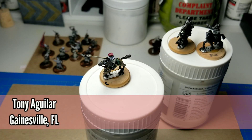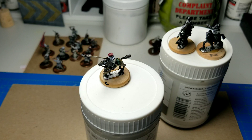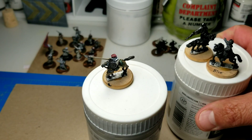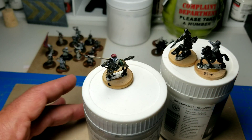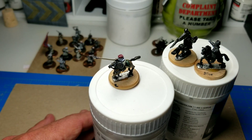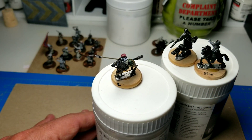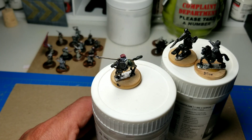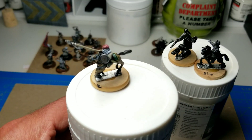This is Tony Aguilar, and I'm doing my update on the Beckus Commands Community Paint Project. This is the Quarige Command Stand that I'm working on. It's taken me almost a week to get this first guy painted — I'm pretty slow. Had lots of other things come up, but we knocked out the first of the three figures, and he's here right here.